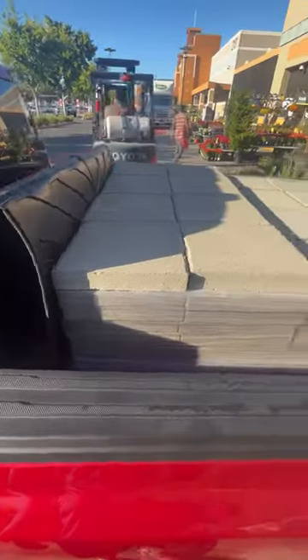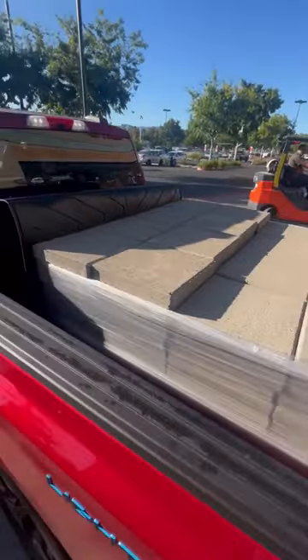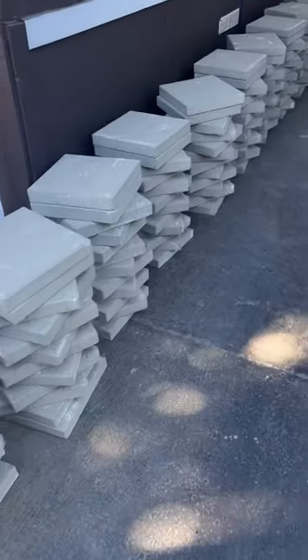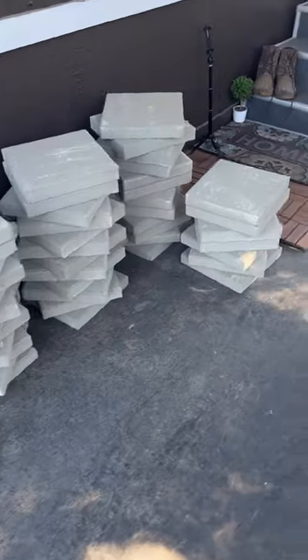Now here's the fun part — buying the pavers — because I knew I was close to bringing my dream to a reality. No more walking through a Jumanji backyard full of plants and weeds and bugs. We are finally getting ready to start laying pavers. Hallelujah.